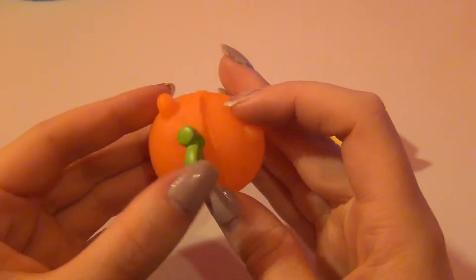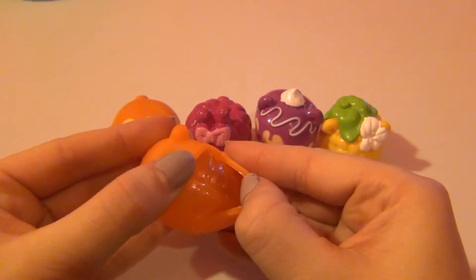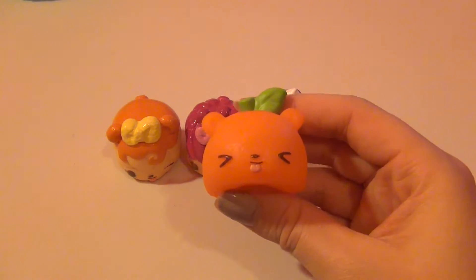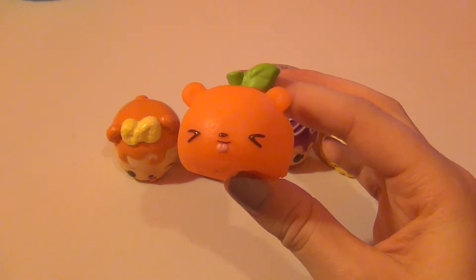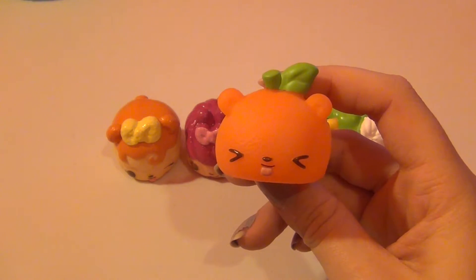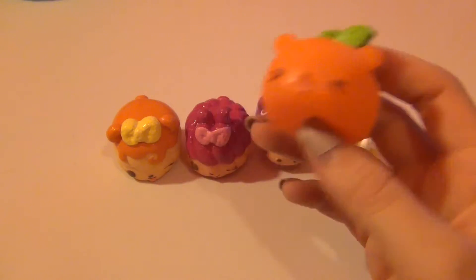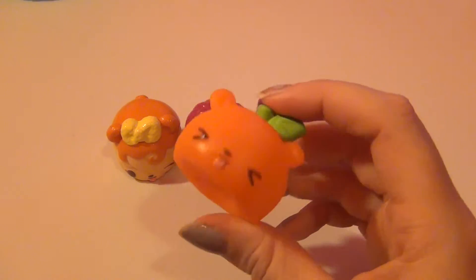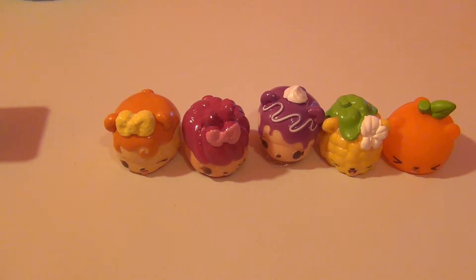The next one is really special — this is Oscar Orange. What makes this one special is that it opens from the top, which I think is so creative and cool. A couple of others do this too: Becky Banana, Zane Zest, and Cyrus Citrus all open from the top. Ava Apple might as well, and I'm really hoping she'll be in the surprise pack — I really want that one but haven't been able to find her yet.